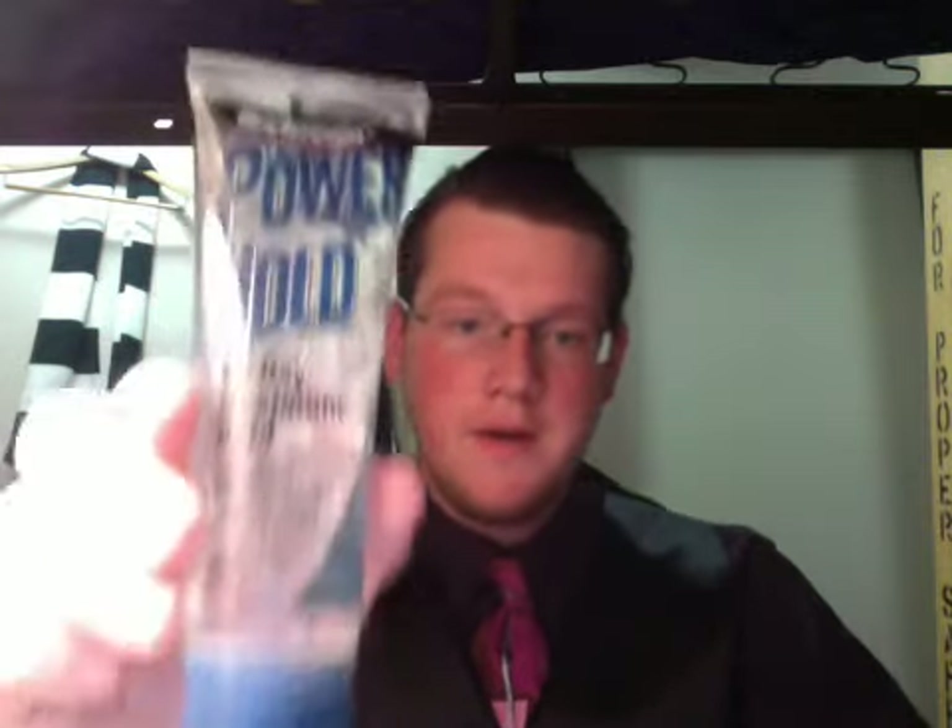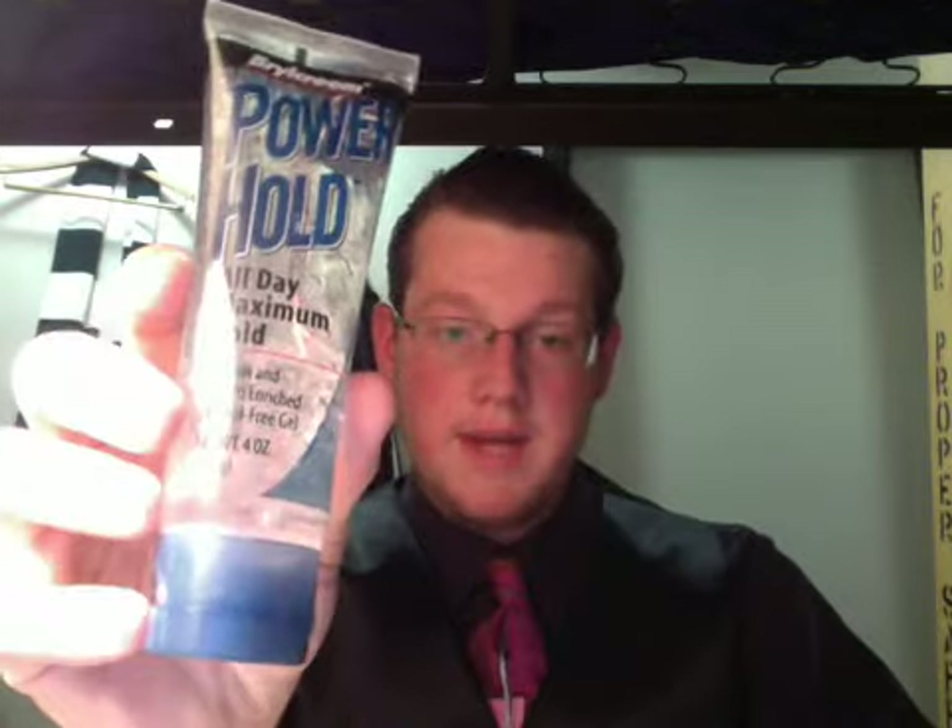What's up y'all. I'm gonna talk real quick about Bro Cream's Power Hold. I got it at the same time that I got the Layrite from Amazon. Somebody on here recommended it — I don't remember who it was — but they said yeah, try it, it's a great product.